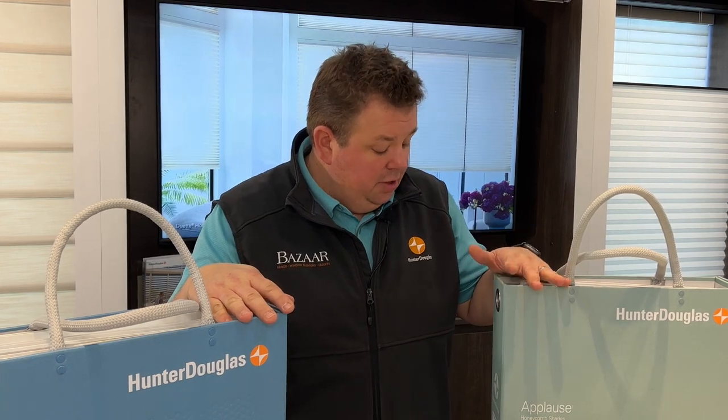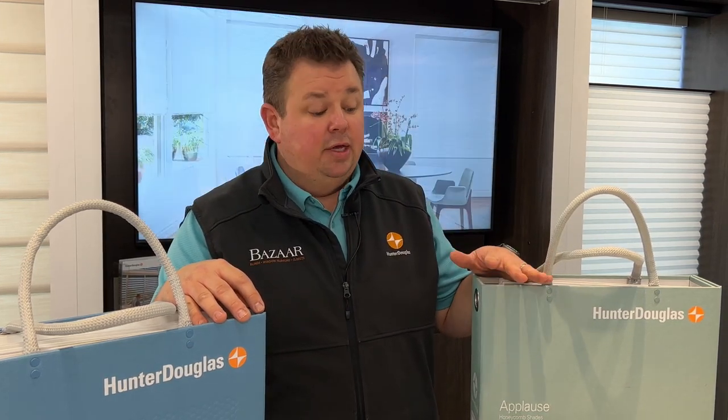Dan from Bizarre Home Decorating here talking about cellular shades. Just like any other product in today's market, you get what you pay for — not everything's made the same. I'm going to talk about the Hunter Douglas Duet versus its little brother, the Hunter Douglas Applause shades. We get this question pretty much on a daily basis here in our Milwaukee showroom: what's the difference between Duet and Applause, and why does Duet cost more?